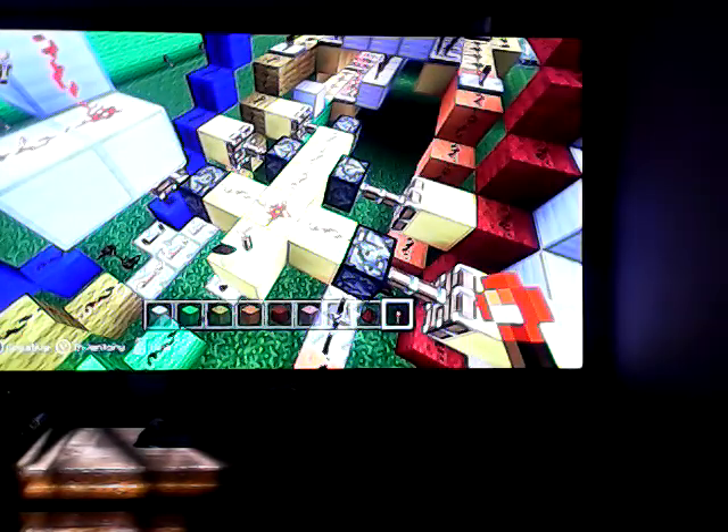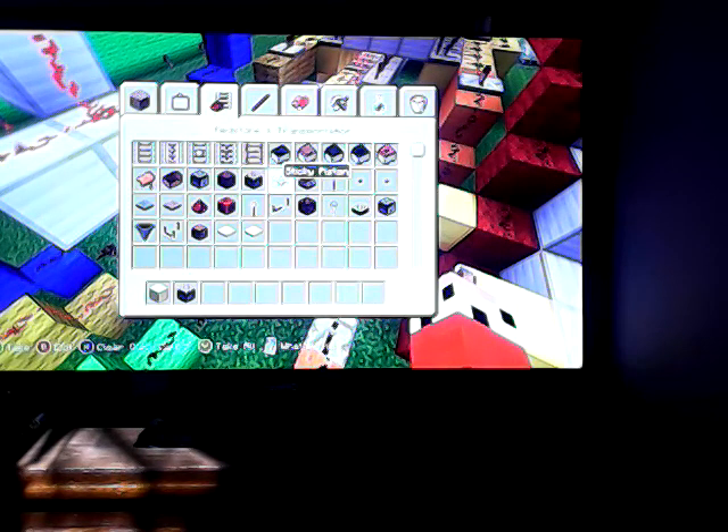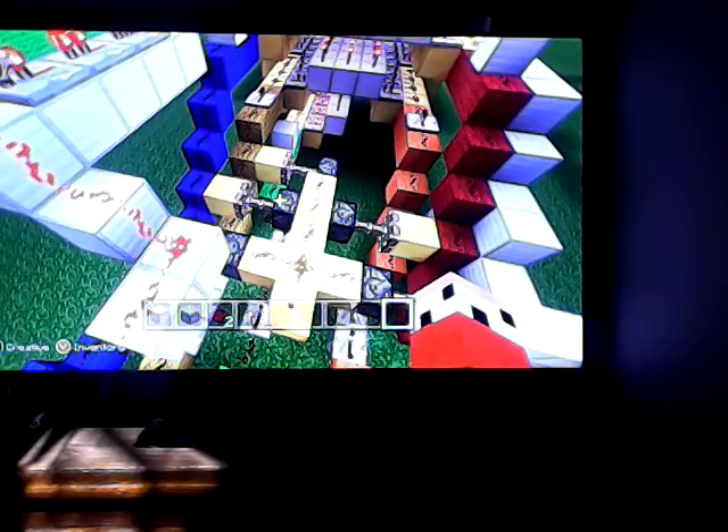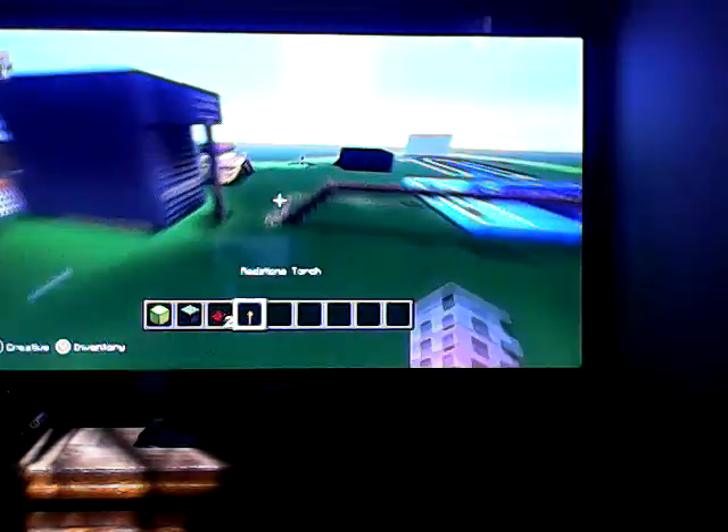What you're going to need for this is: erase all this, get your gold, get your sticky pistons, and get your redstone and torch. Hold on a minute, I need to figure out which one it cuts off — it goes to the third one. Three, three.